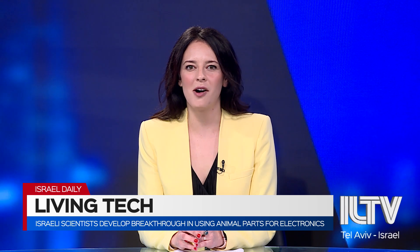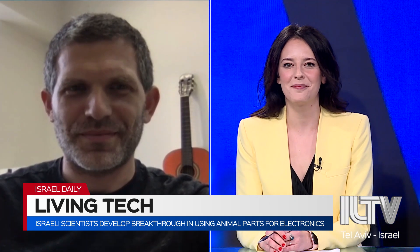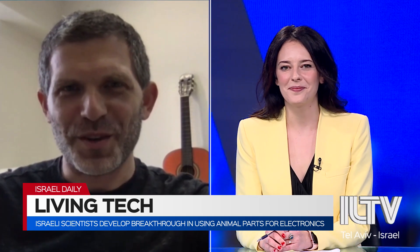Let's speak with Dr. Ben Maoz from the Department of Biomedical Engineering at Tel Aviv University. Thank you for joining us today, sir. Thank you very much for inviting me.